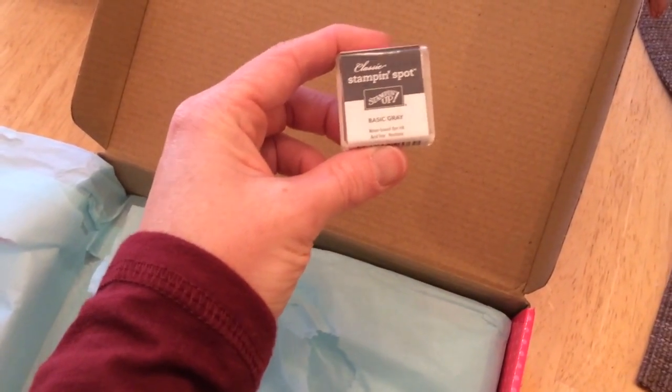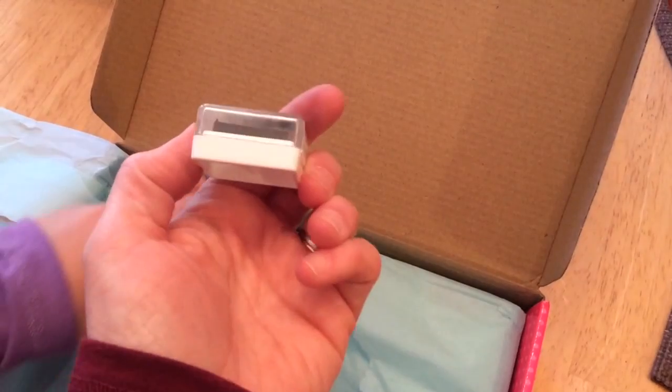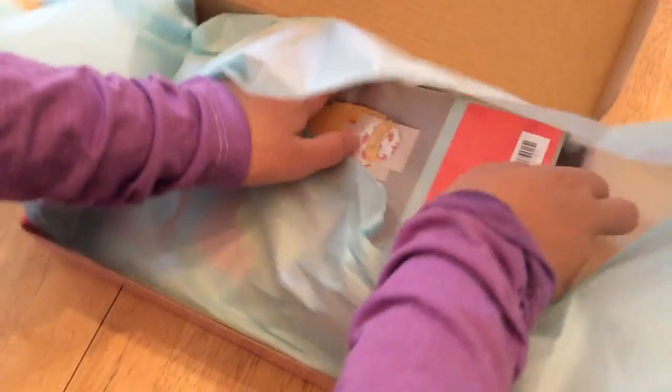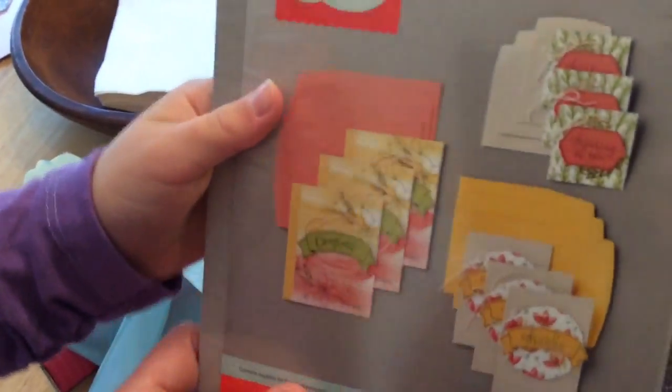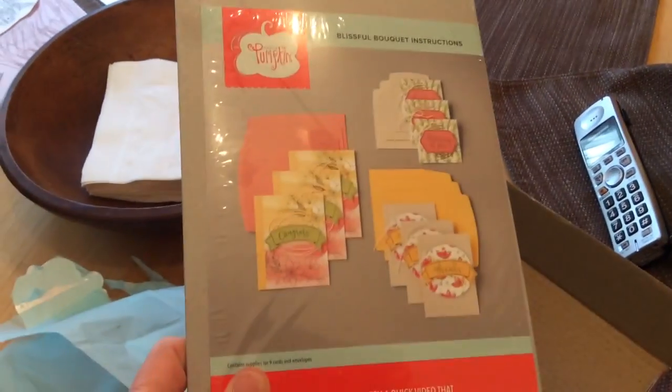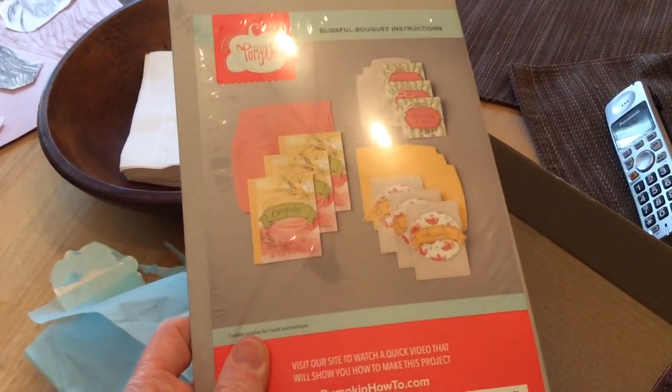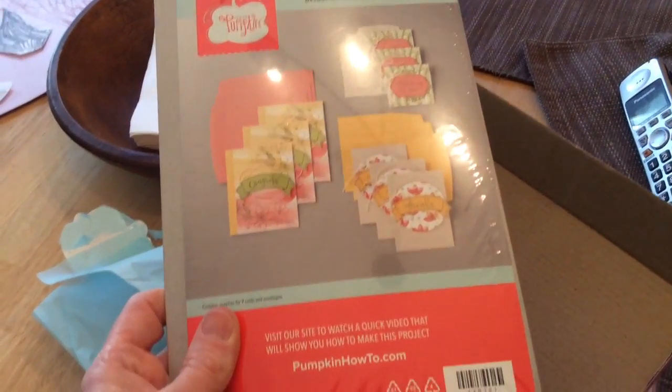Basic Gray — that's an ink, it's great. And this is the Blissful Bouquet instructions, so it looks like it's a card kit.